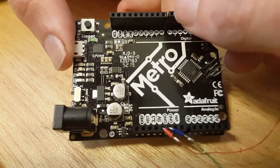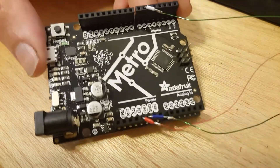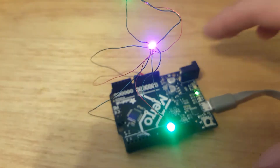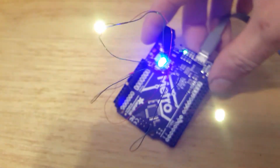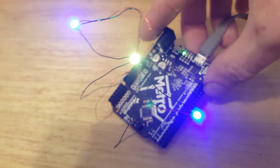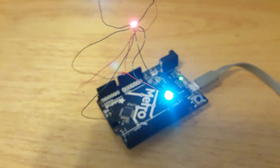To power and program the lights, I'm using an Arduino board, or more specifically the Adafruit Metro. It turns out that coding the lights to fade from one color to another is trickier than I thought it would be. Luckily, I was able to find a code generator online that helped — I'll link it in the description.